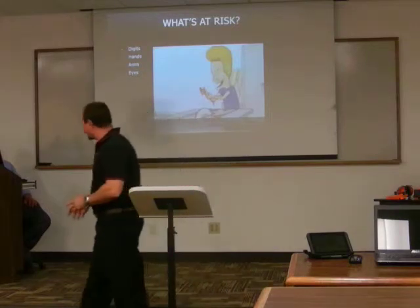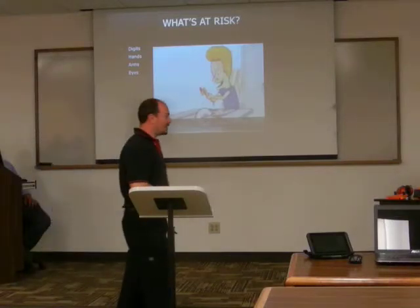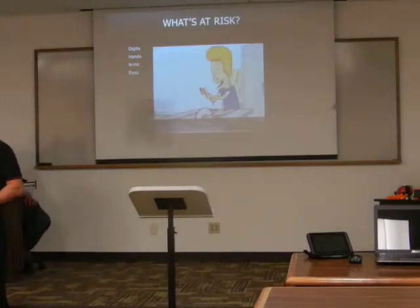Don't be like Beavis here. What's at risk are your fingers, your hands, your arms, your eyes, flying debris, spinning blades. These are things you need to be prepared for, and if you use common sense, you won't have to deal with them.